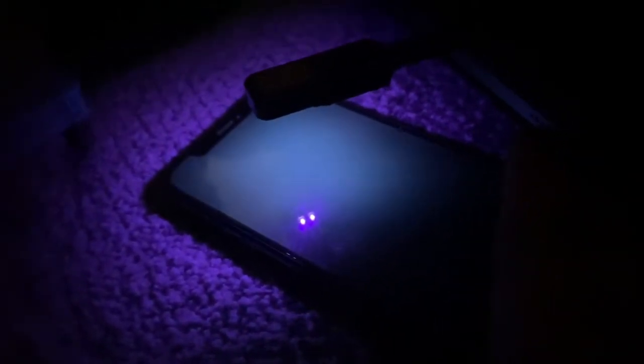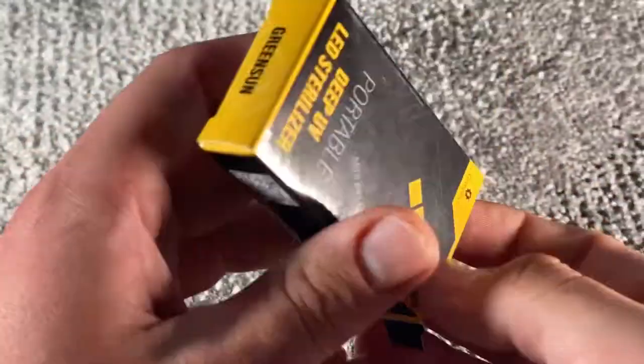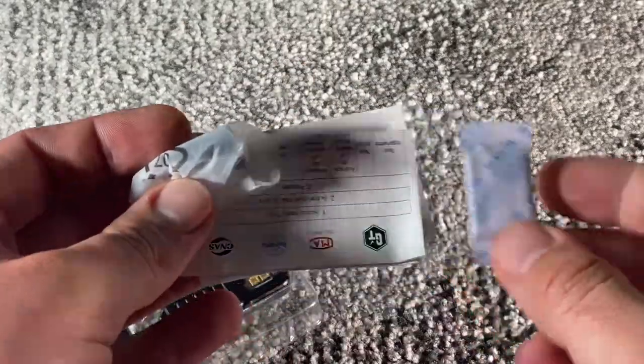Green Sun uses medical grade deep UVC light chips that can eliminate bacteria, viruses, and germs that live on your phone, tableware, toothbrush, banknotes, masks, and many public facilities in 30 seconds. The Mini Killer adopts the design of a mobile phone power supply.